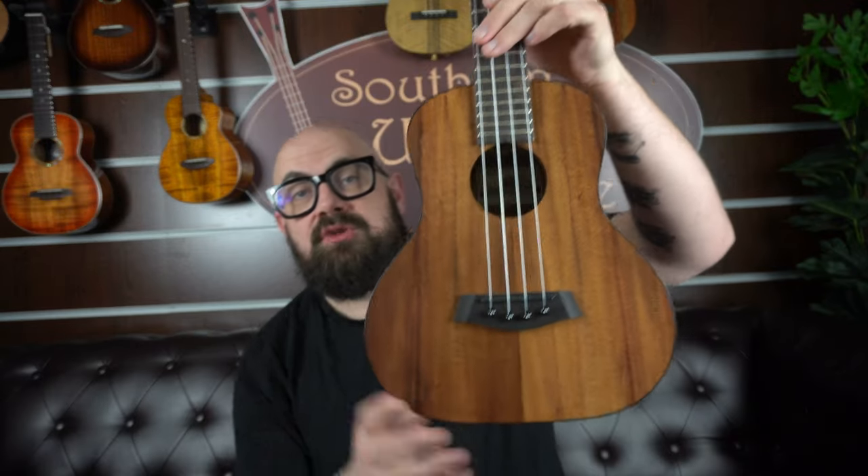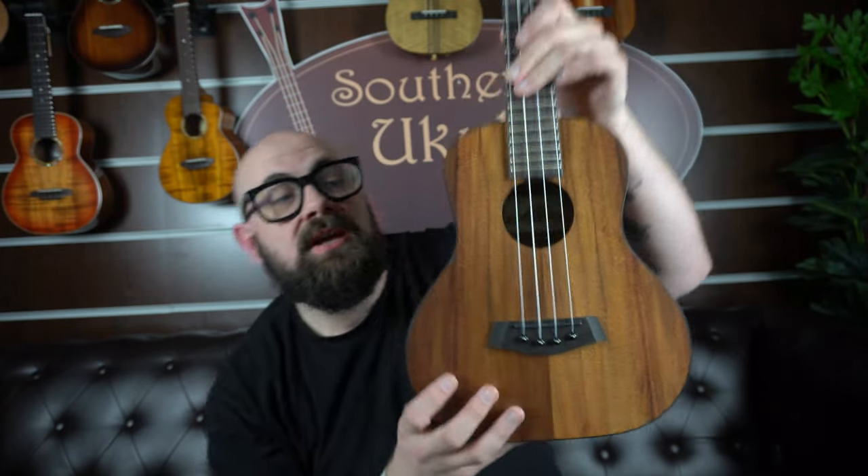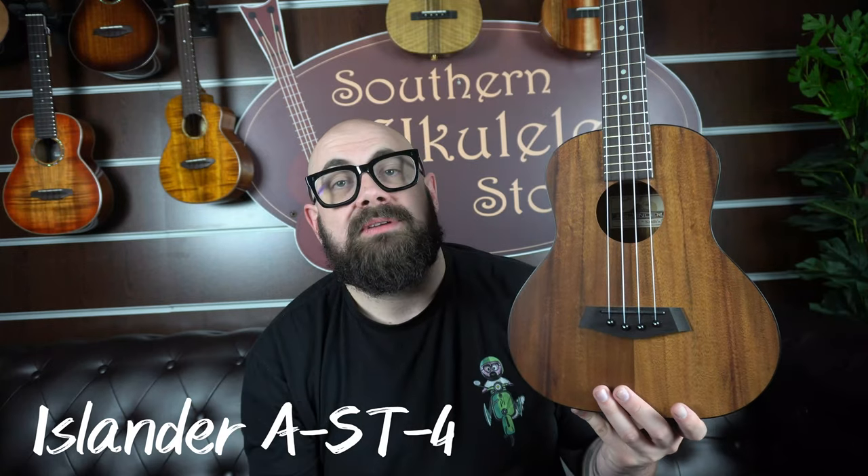As the tenor ukulele has evolved in the last decade, so has the shape and style. This ukulele here is a super tenor — it's a normal tenor ukulele in scale but the actual shape of the ukulele has an elongated lower bout. This is a design patented by Kanile'a ukuleles, and this is found on their Islander AST-4. Islander is the Chinese-made sub-brand of Kanile'a, so the affordable version of a Kanile'a ukulele. The super tenor shape in theory gives you more bass, more depth — I find it makes them sound more balanced as well.